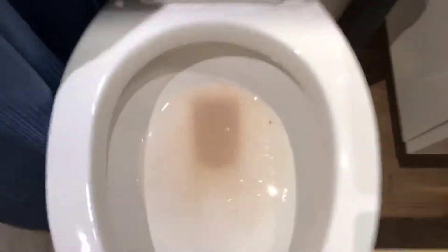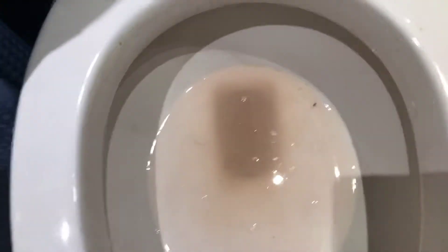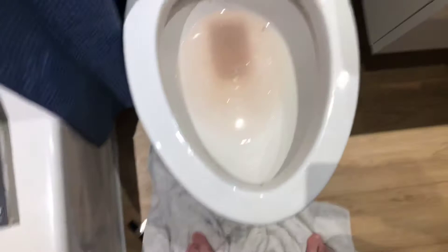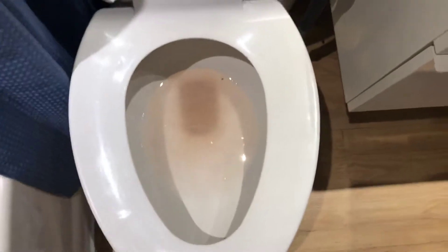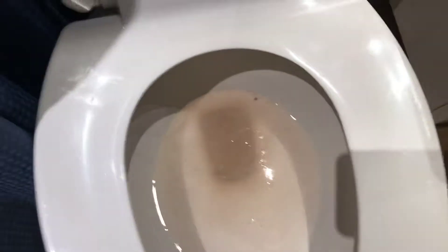Alright, now that that's out of the way, it's a little bit dirty now, but I'll flush it. So pretty much it will turn pink. See? A little bit of hair.